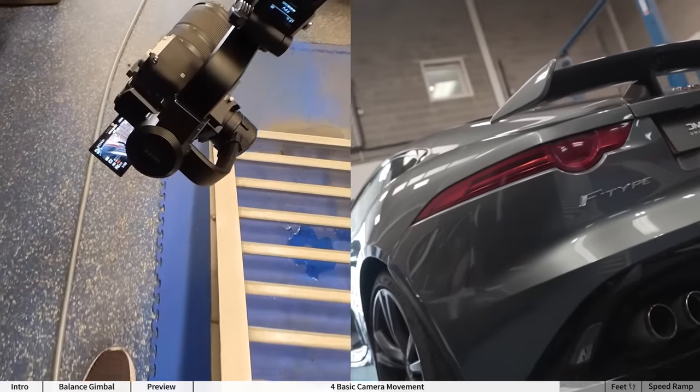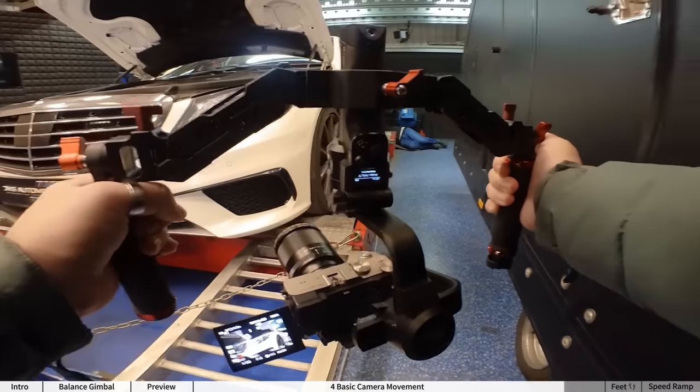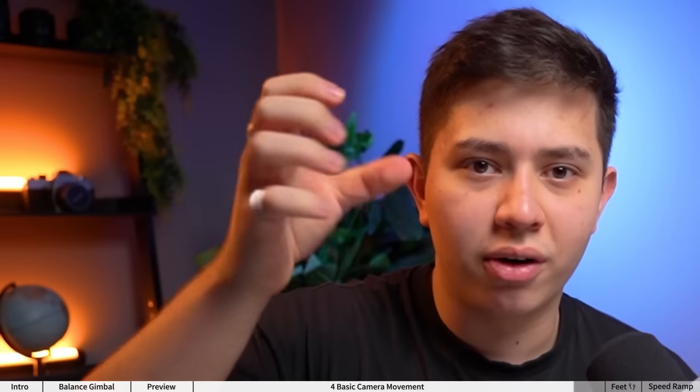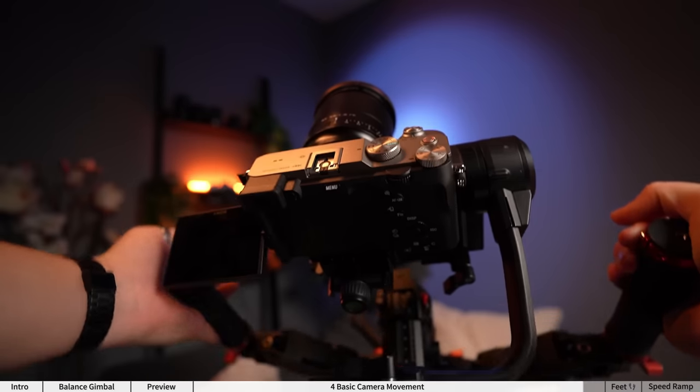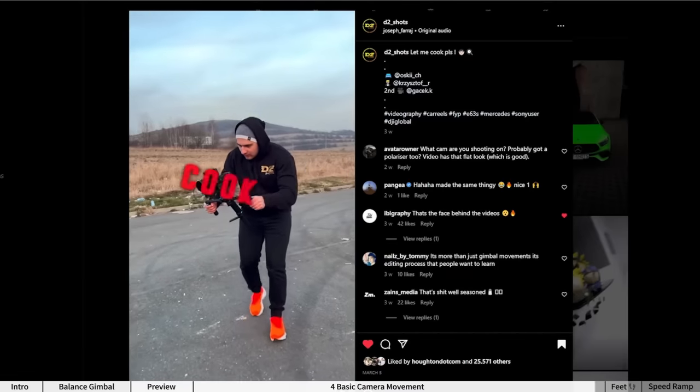The two-handle grip completely elevated my experience filming cars. Number one, I can now hold the camera pretty low down or even upside down with much more control. Usually with just the grip you really have to rely on your wrist, whereas with this you have a wider angle of turn. Honestly, I've got the best shots I've ever got filming cars with it — all the big dogs use it.